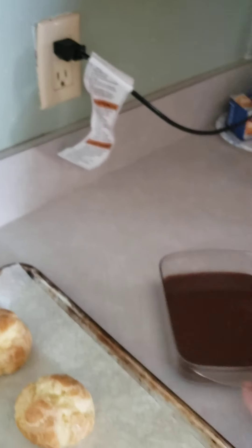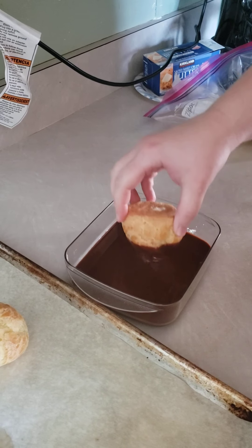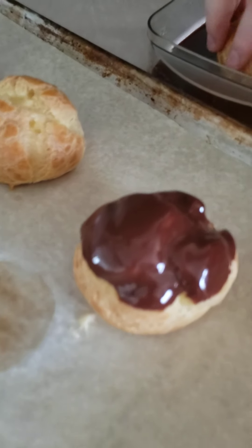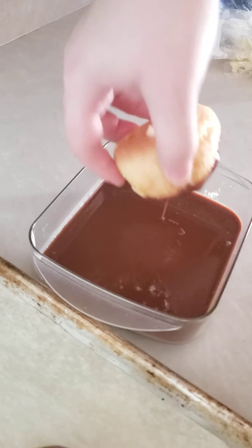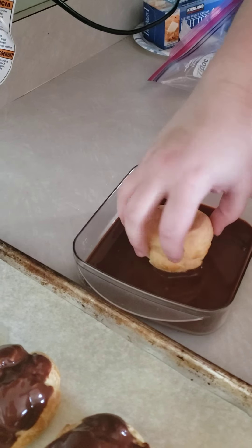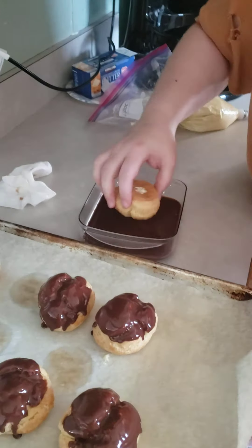This is just a chocolate ganache that I made with semi-sweet chocolate and heavy cream. I'm going to dip my tops and let it drip off. Oh, chocolate on my fingers — I should have a paper towel over here. The ganache will set up as it cools down because it is still warm. I kept it in a warm water bath while I was making the cream.